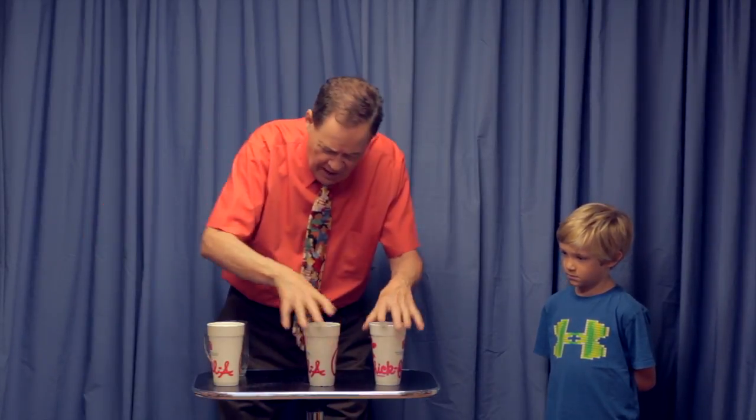Now I'm going to take that and mix it up — like this and like this and this and this and this. Now is the water in cup number one, two, or three? One. He got it again.